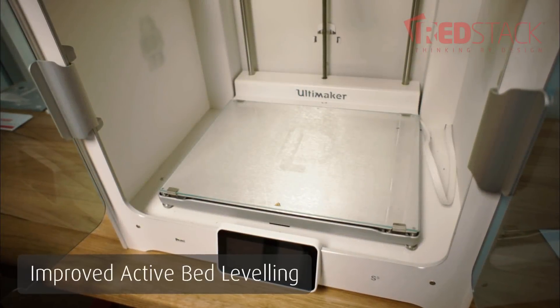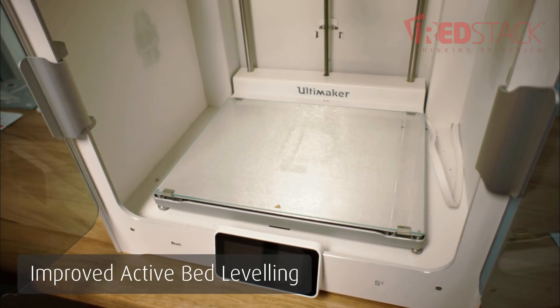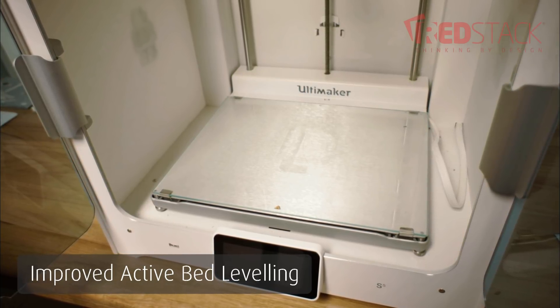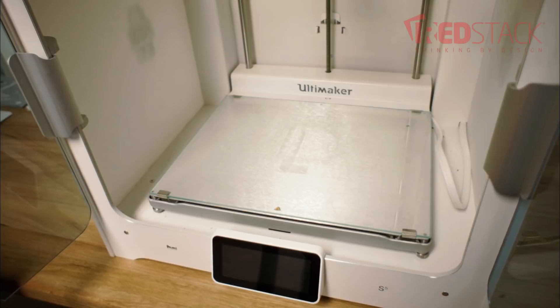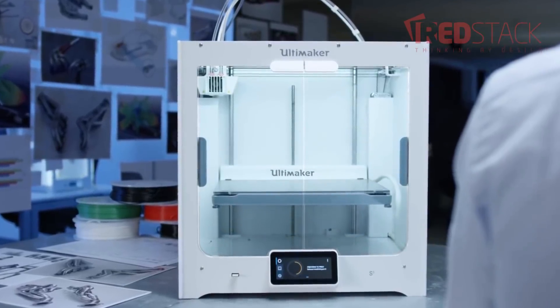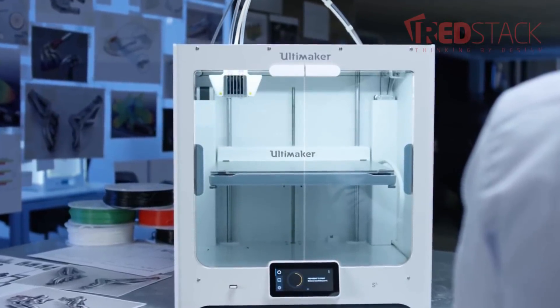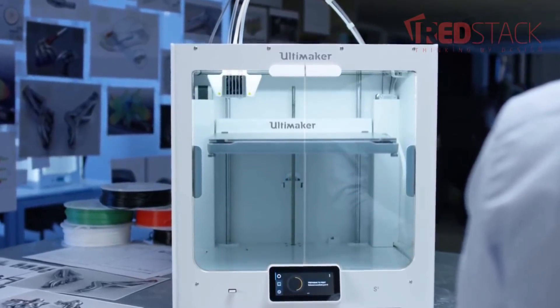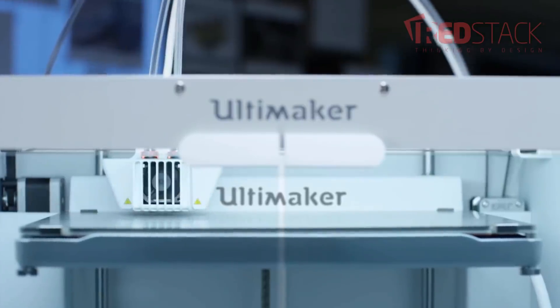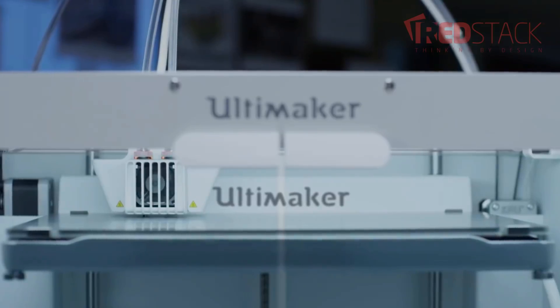Another significant improvement is the active bed leveling. Previously on the Ultimaker 3, it had active bed leveling but only checked three points on the bed to make sure it was physically level. With the S5, it has a more comprehensive bed mapping system. It maps multiple points across the bed and builds a topology of the build surface so that it can adjust and get a very comprehensive first layer of material down. This also reduces the opportunity of print core flooding.